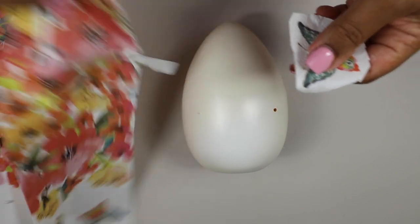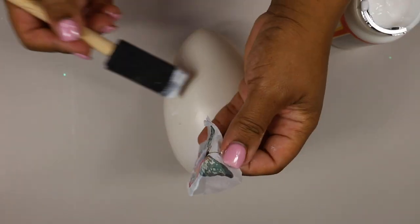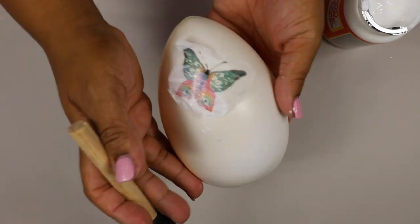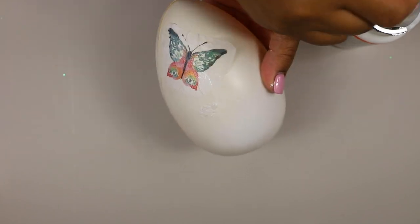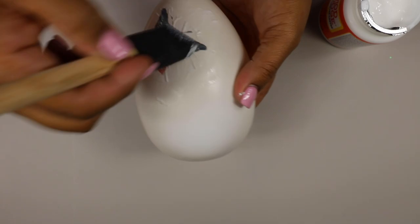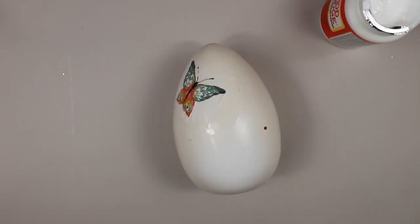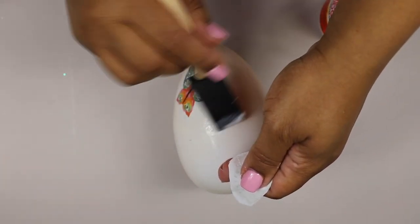I didn't know how it was going to turn out, but I am floored by the results. I just kind of spread Mod Podge around the egg and laid sections of the napkin on the egg. There wasn't any special technique or grace with which I did this — and I'm quite frankly shocked by how well this turned out.